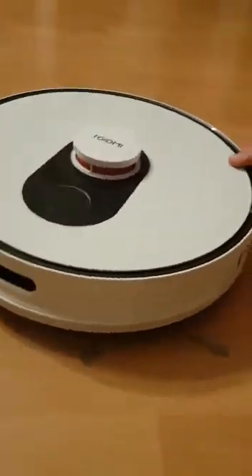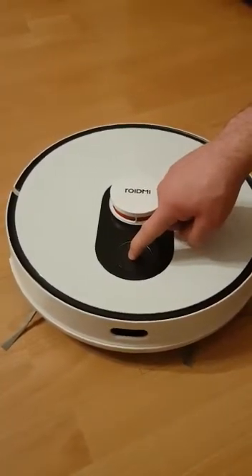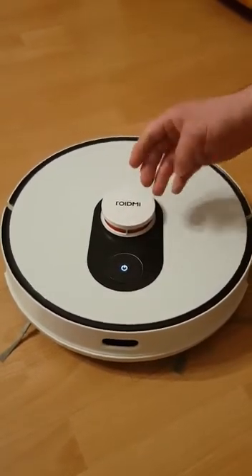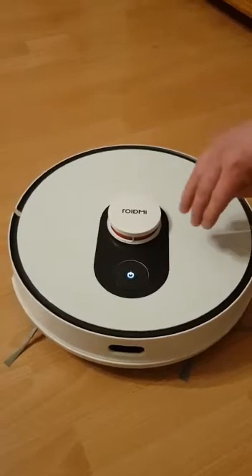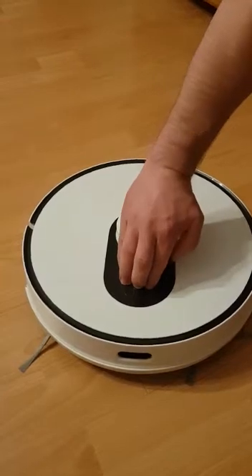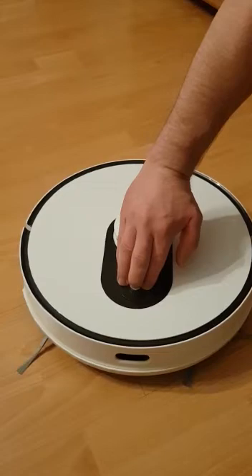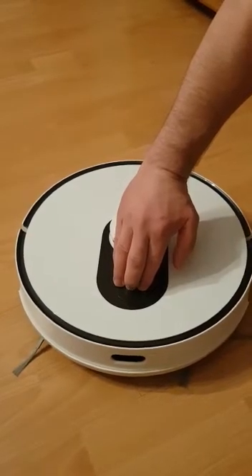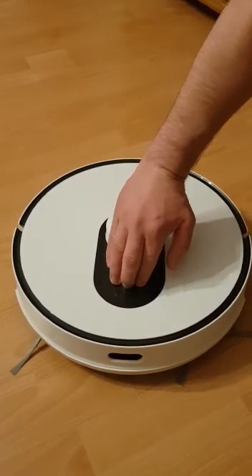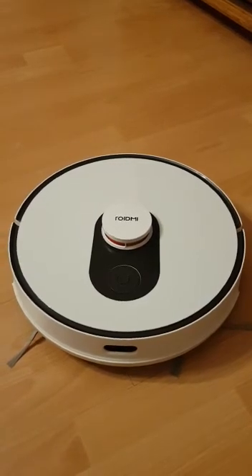So to make a hard reset, you have to switch on the robot. Hold your finger on the button and then push all three buttons at once. Hold for about three to five seconds and the factory reset is complete.